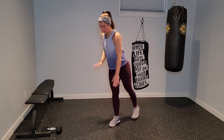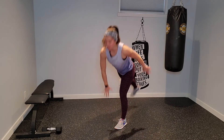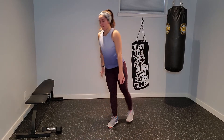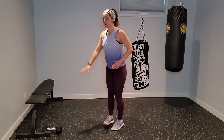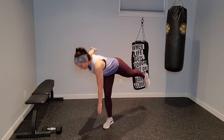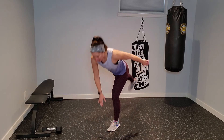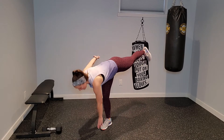Opposite hand to opposite toe, then standing all the way back up. I'm not worrying about rushing through these — finding that control. You can always tap your foot back instead of hovering it above the ground if that feels better.